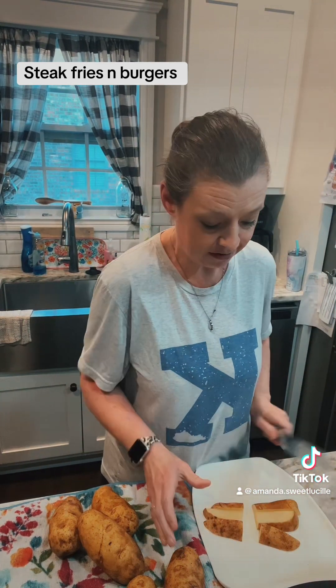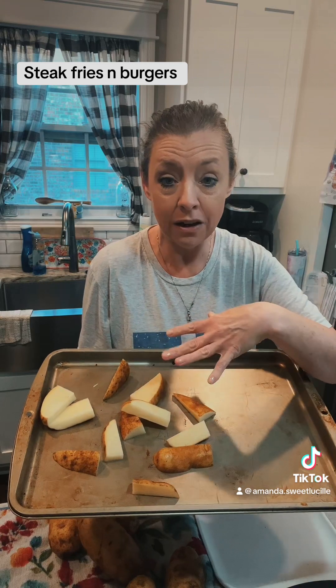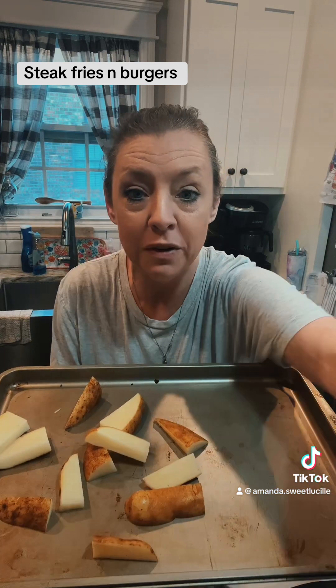I leave the skins on because I wash them and the skin is good for you. So what I do is I take my cookie sheet pan — I don't have it greased — I cut up a bunch of potatoes, and then I'm going to douse them with some olive oil and some spices. Once I get this full, I'll show you what it looks like.